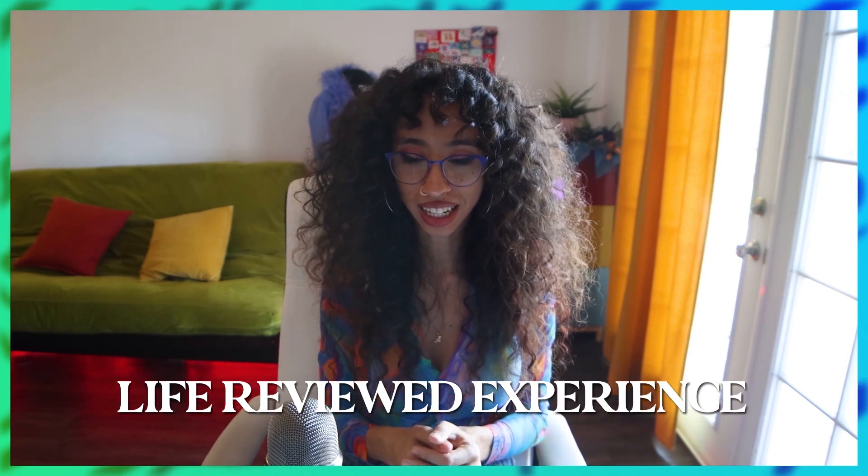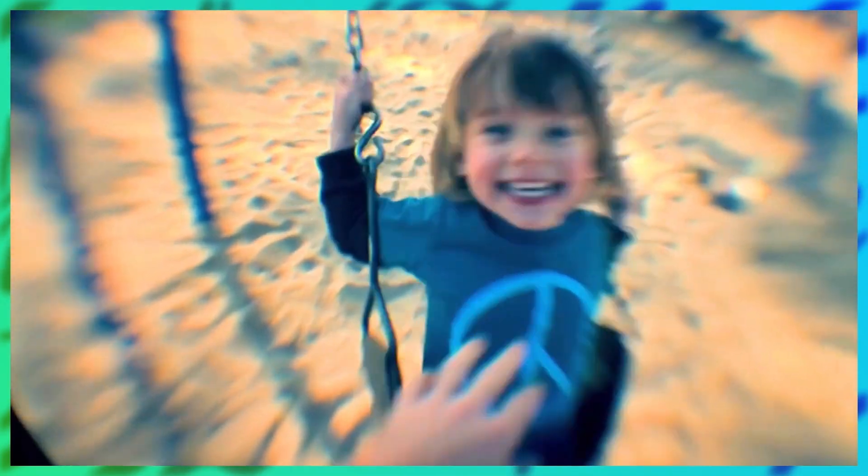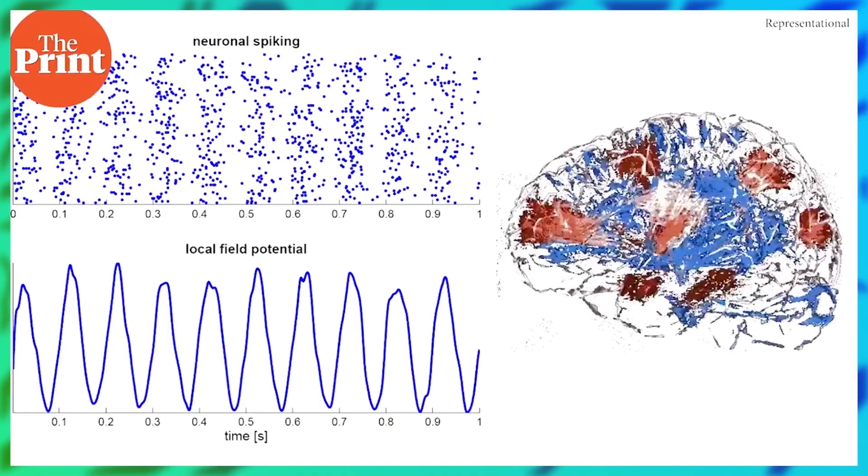I knew I wanted to focus on the idea of LRE, which is Life Reviewed Experience. It's basically this concept of reliving your events through your life right before you die. It's a super crazy phenomenon, but scientists have been studying it and a lot of participants have said that they have experienced this. And so I wanted to create a piece that was surrounded by this idea.